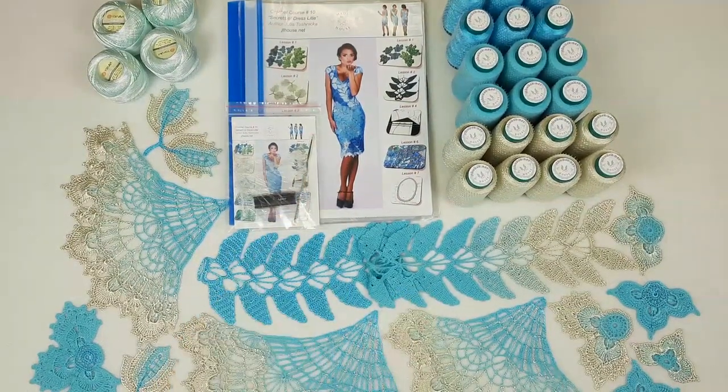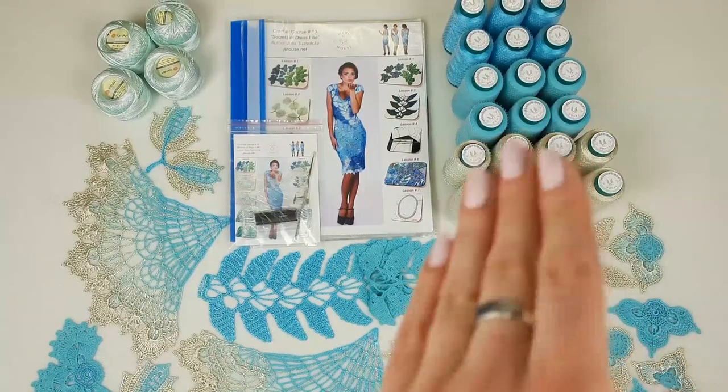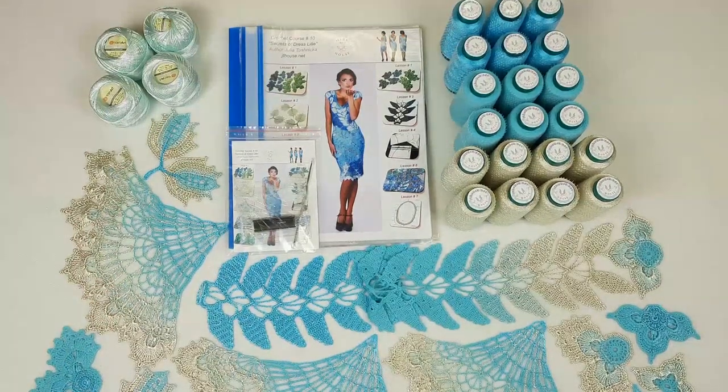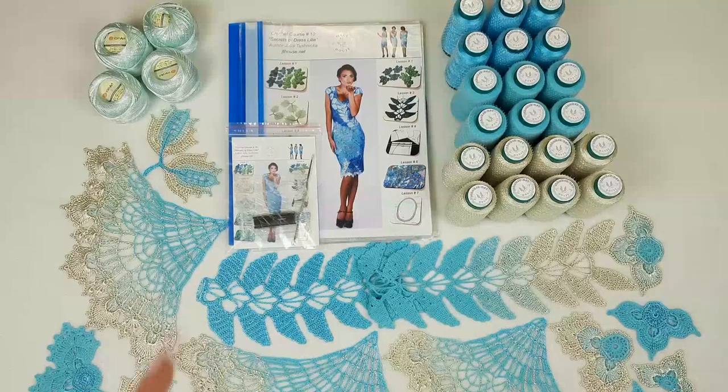Also I am sending my favorite small steel hook, 1.7 millimeters — this crochet hook is perfect for my favorite threads. We have here three different colors, and this one is an additional thread I just found. I am sending it like a small gift to my student; maybe she will also use this color for this dress.